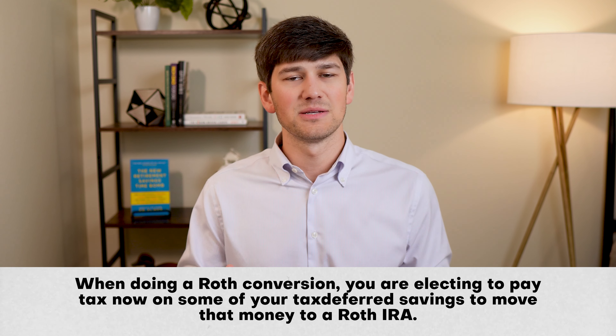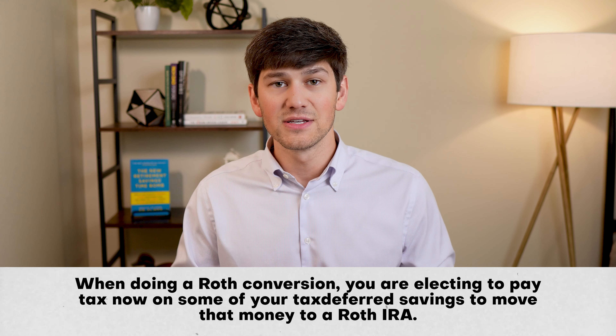In this video, I'm going to share with you everything that you need to know about how to pay the taxes on your Roth conversions to get the most out of this important tax strategy. Hey everybody, my name is Jacob Duke and I'm a certified financial planner, and I'm here to help you succeed in retirement.